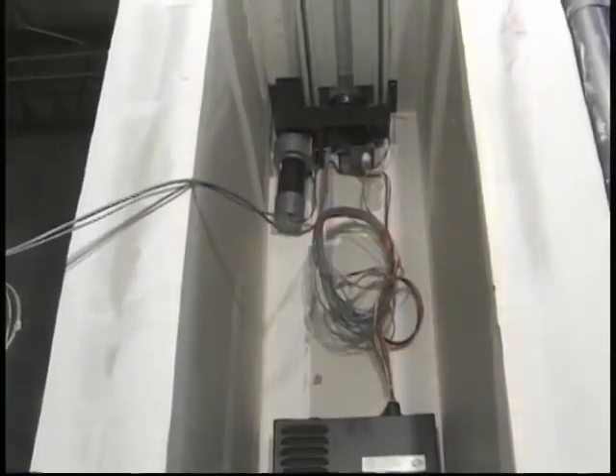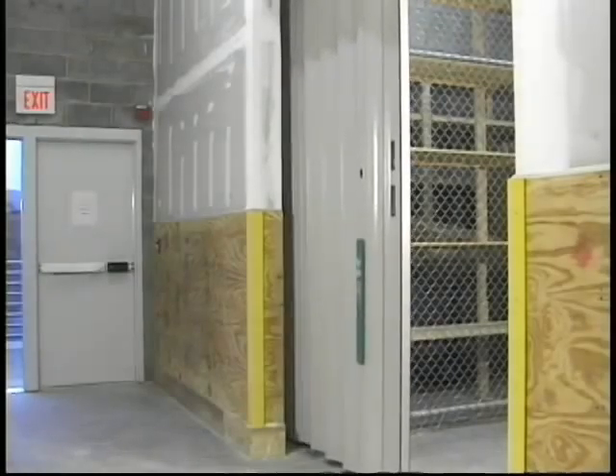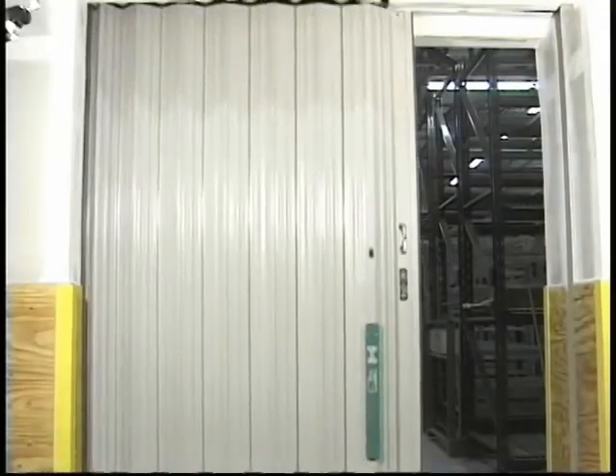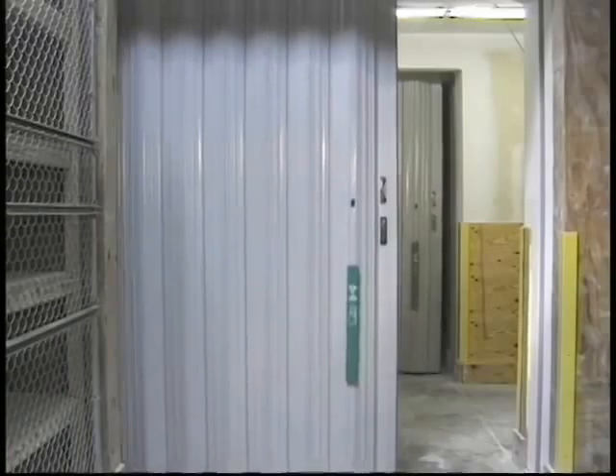The in-house 120-volt AC system continually float-charges the batteries at 13.5 volts. If loss of AC power occurs, a fault signal is immediately sounded. Then one of two options is available at the discretion of the local enforcement official: the first is to require the door to close automatically immediately upon the loss of AC power; the second is for the door to remain open until power in the battery drops to 11.5 volts, at which point the door will close automatically.